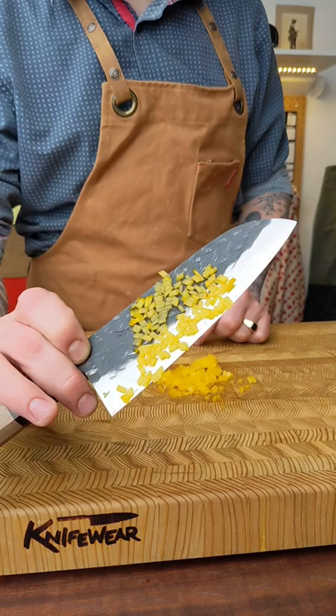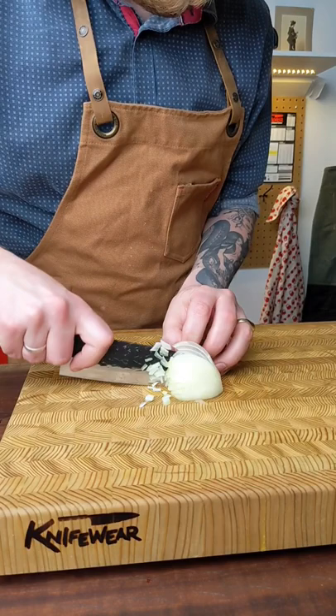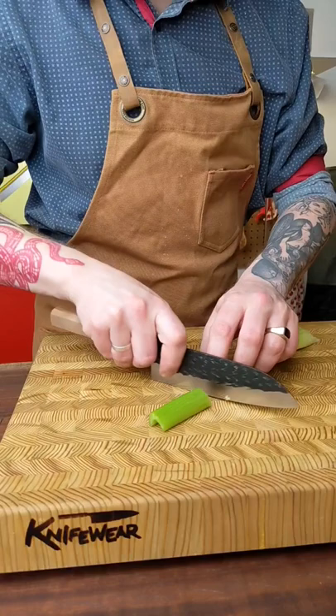They're also pretty beautiful, which doesn't hurt when you're working in the kitchen. I like the Santoku because it makes these really nice sliding cuts, but it's got a precise tip too. It's big enough that it doesn't get lost when I'm trying to dice an onion, or even cut up a big head of cabbage. It's a pretty versatile blade that I find myself using pretty much every day in the kitchen.